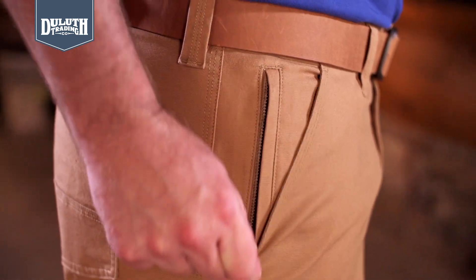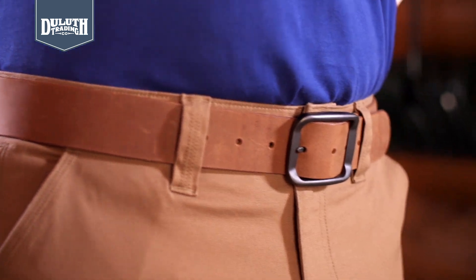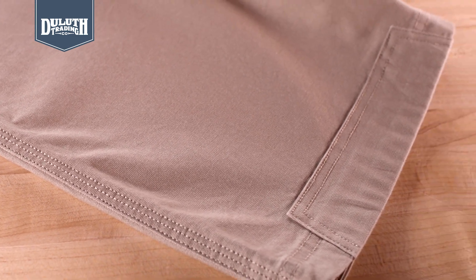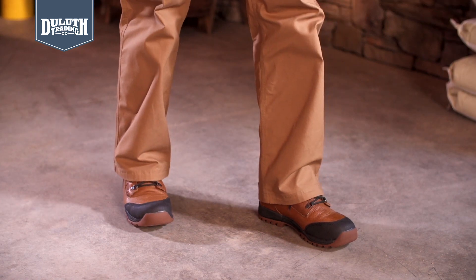Useful pockets including a zip security pocket at the hip. Extra-wide belt loops fit any work belt. Triple needle stitching on all seams plus reinforced back leg cuff. Easy-moving Crouch Gusset won't have you in a bind when you pitch in on the job site.